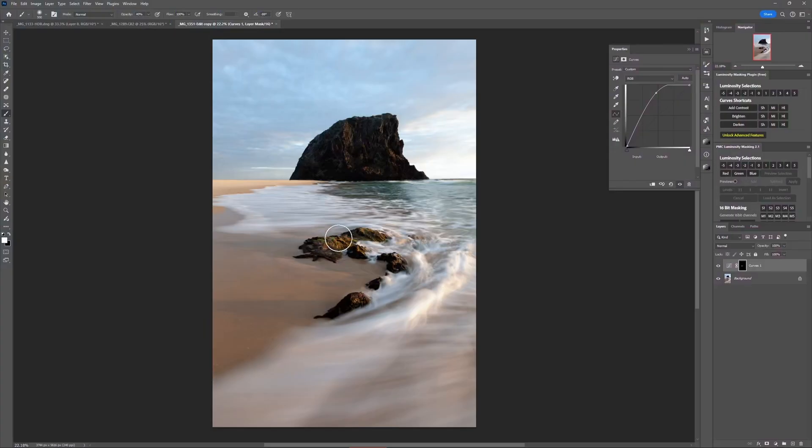This is where a technique called luminosity masking comes in, which allows you to brush only into the parts of the image that are already dark, meaning your brush can go over the edges but it won't affect the lighter areas. Just think of it like spray painting through a stencil, where the stencil is based on what's light and what's dark in your photo.